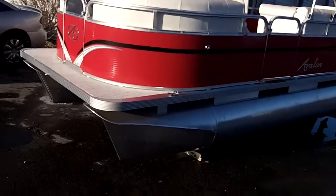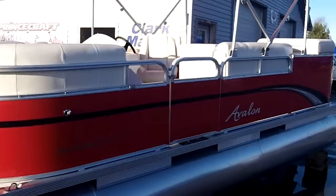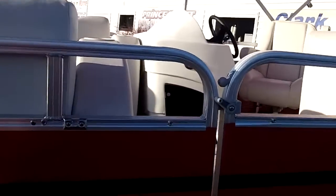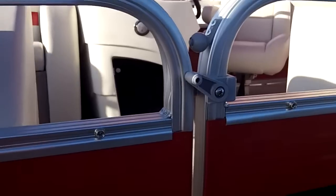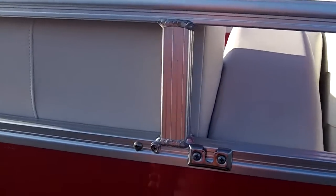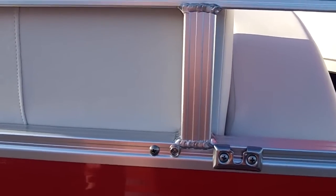This one here has 23-inch pontoons, as you can see. Red wall skins — they come in a variety of colors. You can see the way that they build this boat, just like they do with all of their others. Really solid welds all the way around. You can see right here, especially, all of their stanchions are well secured.